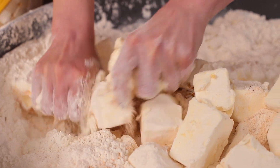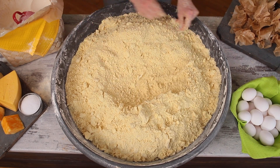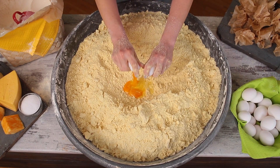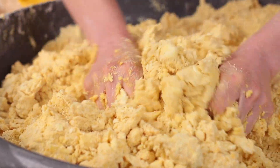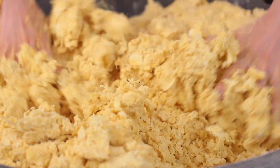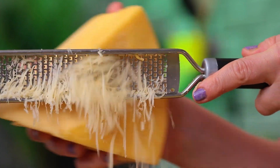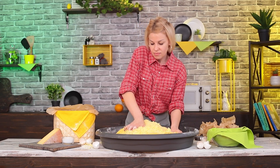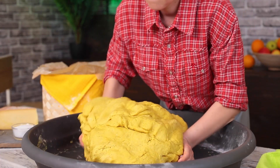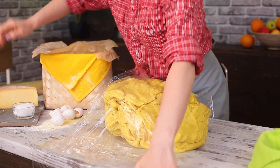Then mix in softened butter — all of this butter will make our crackers soft but crunchy. Then mix the eggs in. After you've managed to make the texture uniform, you can start adding cheese and mixing it in. You have to give it all you've got because this won't be easy. You won't be able to roll the dough out immediately, so cover it tightly with some stretch wrap and put it in a fridge for an hour. This will help with rolling the dough.